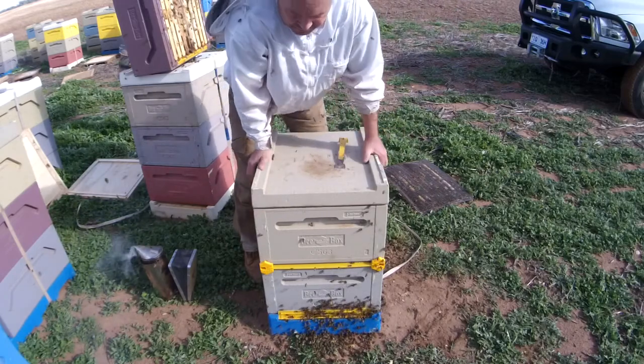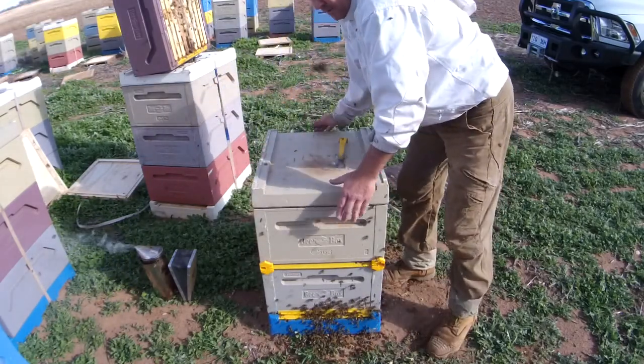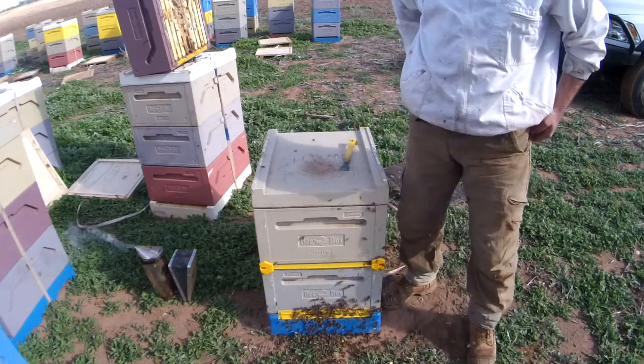That hive now is pushed down nice and tight for winter. It's got a full box of honey on it. We've got plenty of nutrition so that they bounce out of winter into spring with healthy bees. Thanks for watching.